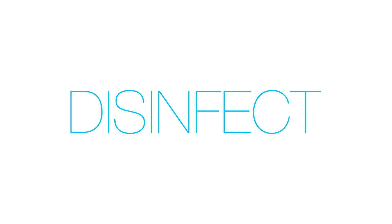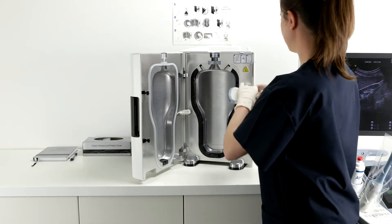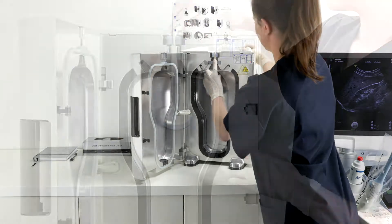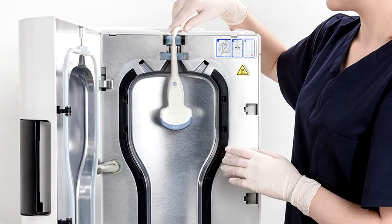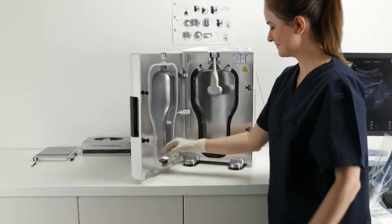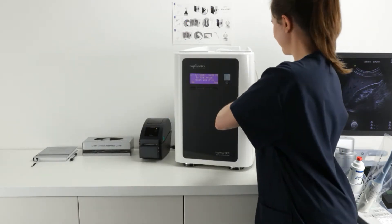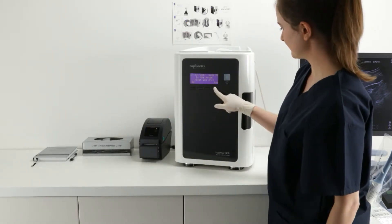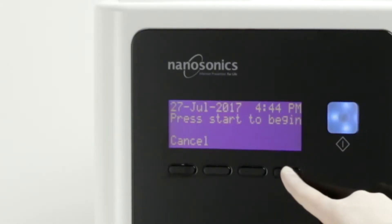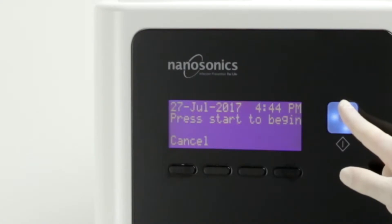Disinfect. Now that your probe is clean and dry, it is time to load the probe into TROPHON. Place the probe high in the disinfection chamber with the cable strain relief secured in place by the cable clamp. Ensure the probe does not contact the chamber wall at any point, with the tip of the probe above the embossed line. Next, place a chemical indicator into the locator at the base of the chamber door, red side up. Close the chamber door. Verify that the probe is both clean and dry by selecting Yes, shown on the TROPHON screen.